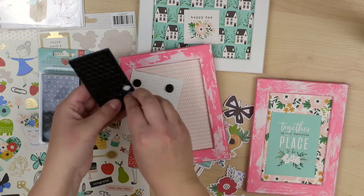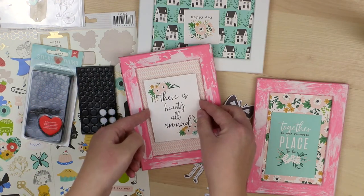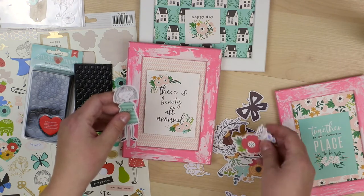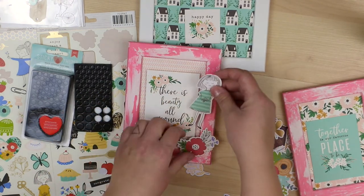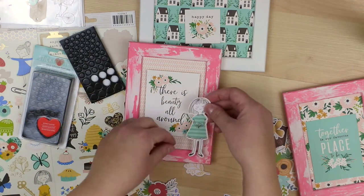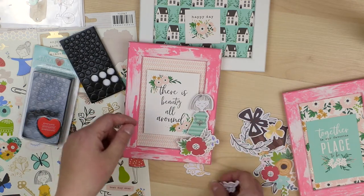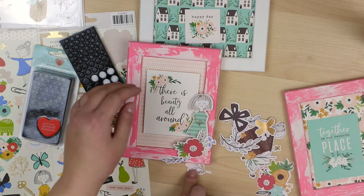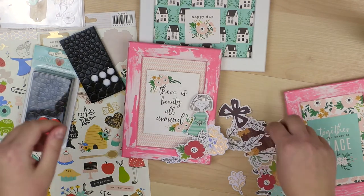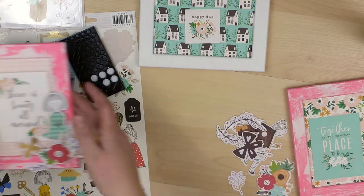At this point I'm going to adhere all these main elements to the frames — for this one it's the Project Life card. I'm using 3D foam to attach everything, and I'm also going to use a drop of glue here and there, even though you're probably not seeing it on this video. But I always want to make sure that anything meant to hang on the wall will stay on the wall. These sticky thumb 3D foams are really super sticky, but I'll still use glue in addition.